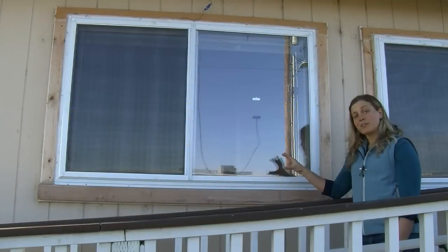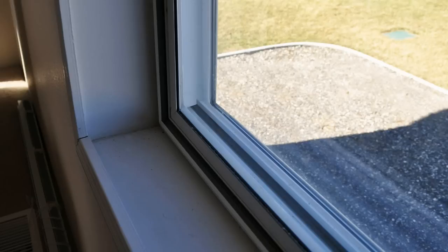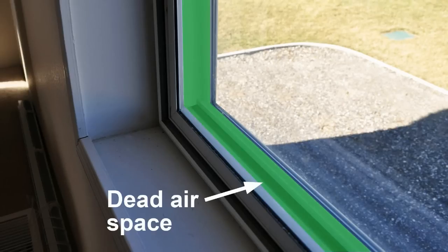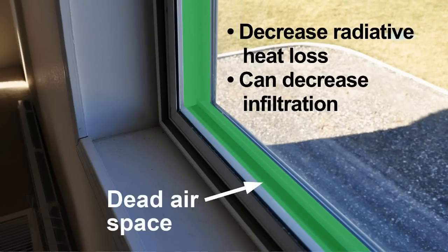Low-E storm windows save energy as they always have by creating a secondary window that goes on the outside or inside of your primary window to increase the amount of thermal resistance between your warm indoor temperatures and cold outdoor temperatures in the winter. They create a dead air space, which also helps decrease radiative heat loss through the window and can improve infiltration by acting as a primary air barrier if your primary windows are leaky.